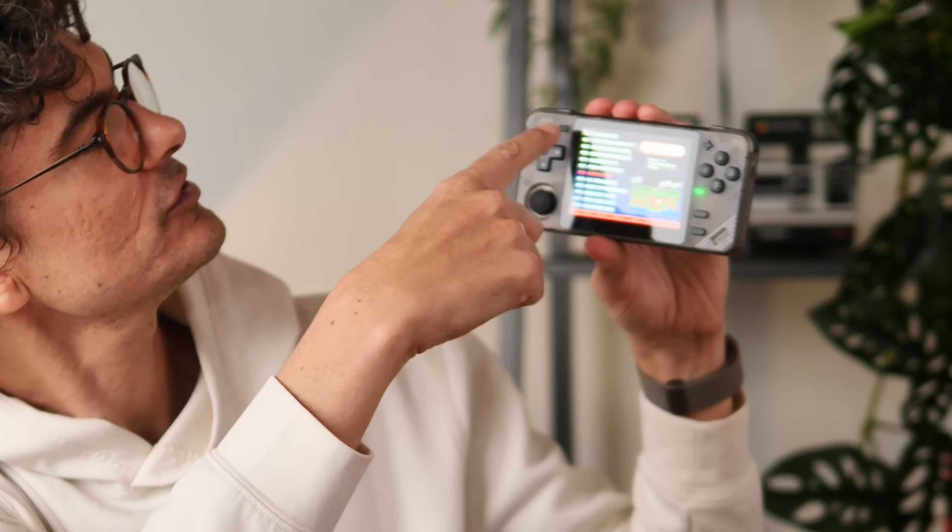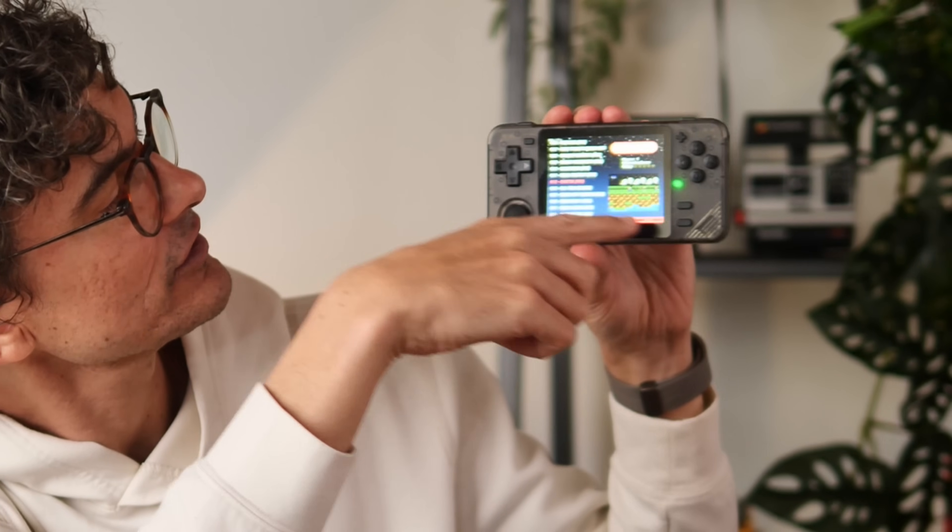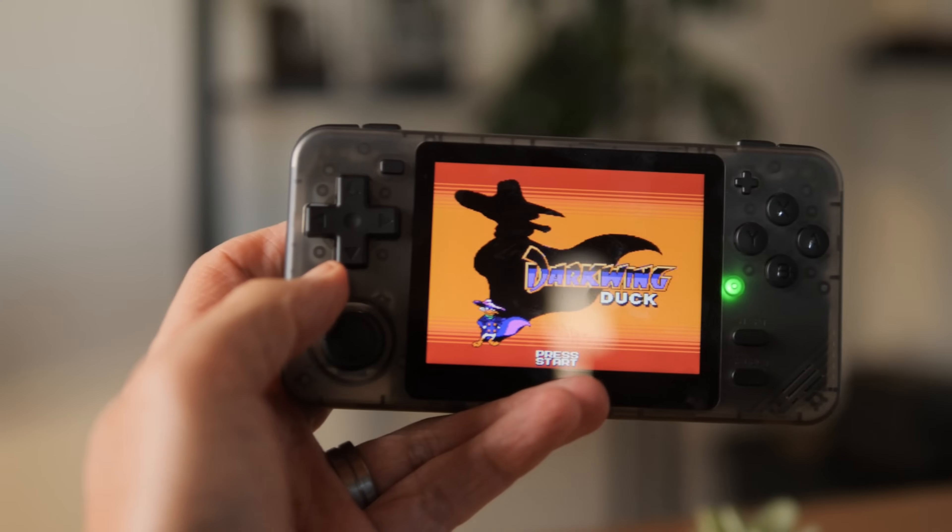The function buttons are a weird choice by Powkiddy. They've done minus and plus like a Switch, and then start and select above each other. I just cannot get used to it — I press them interchangeably all the time. Usually in RetroArch, pressing start and select together twice gets you out of a game, but that doesn't work here. You have to press minus and start twice. Shortcuts are weird, and it's strange they went that route with plus and minus and start and select, because they don't have an OS custom-made for these buttons.